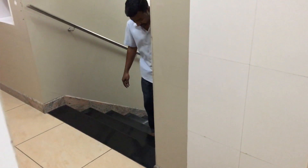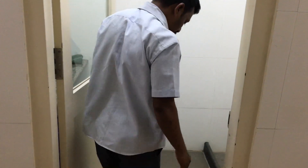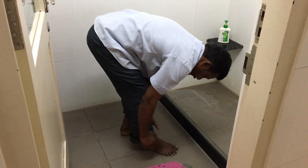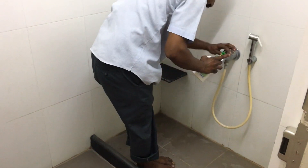Good morning. Namaskara. My OT technician has come from home. He would have walked all along the street, so obviously the pant bottoms and feet will be contaminated. The first thing he should do before entering the operation theatre is to wash his hands and wash his feet.